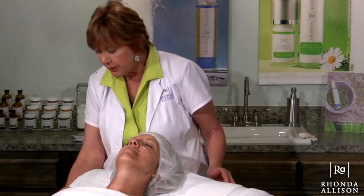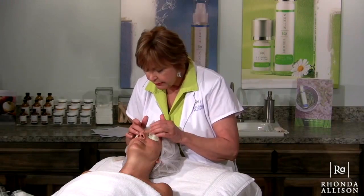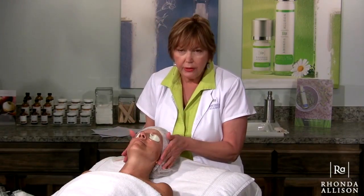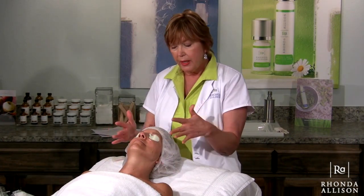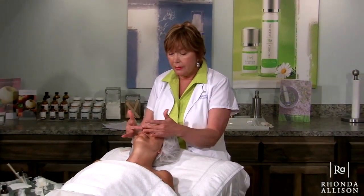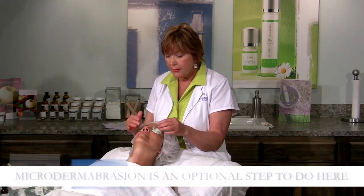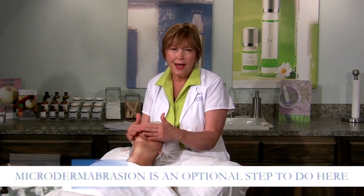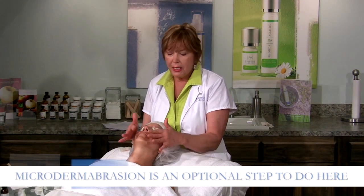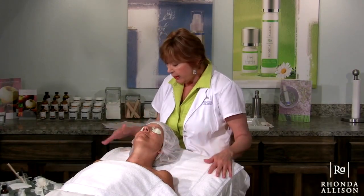The first thing I want to do is put some eye pads on Lori. Now that our eyes are covered well, make sure the ears are covered too — I've got everything protected. The only area you have to be aware of is the nose, so when you come around that area, be very careful not to get acids and solutions in the nose. This is a good time to ask the client to be still and keep the mouth closed so you don't get acid in the mouth area.